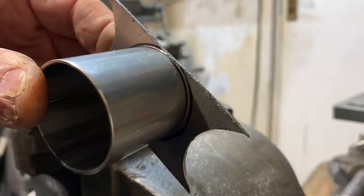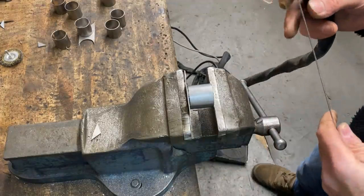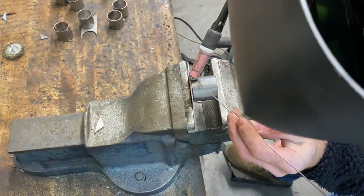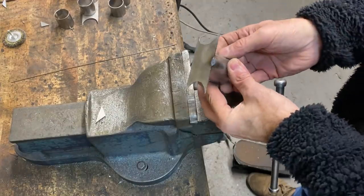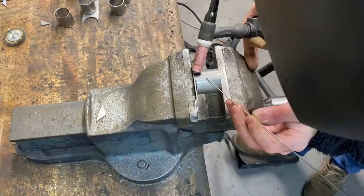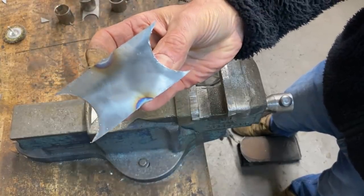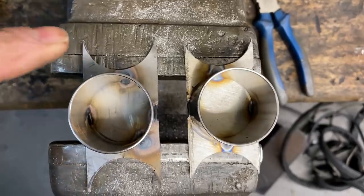Now I'm going to weld the central input tube onto the front face of the collector by gripping it in my vice and putting four spot welds with my TIG welder. Now that's two tack welds completed. I check it's all true and square, which it is, ready to put on the other two tack welds, and then I can transfer it to the chuck on my lathe and bore out the centre.